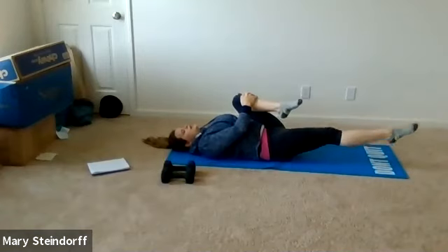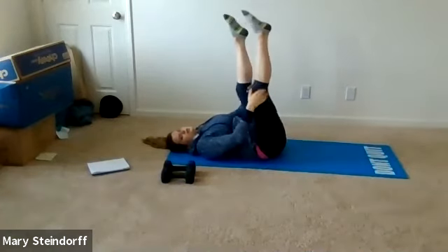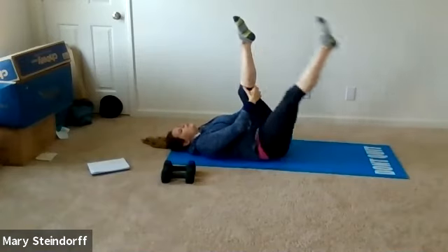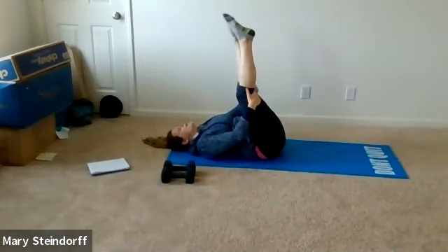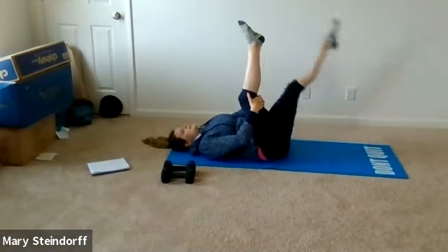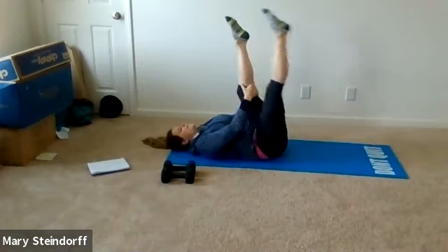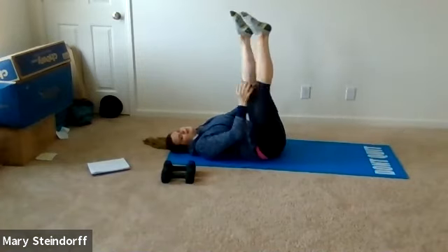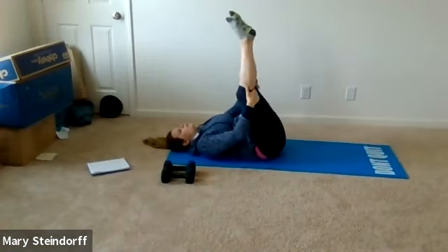We're going to have one leg up straight, grabbing behind the hamstring or calf, and you're going to alternate side to side. Still thinking about your core — if you want one foot down on the ground you can. Try to keep those legs nice and straight, shoulders staying relaxed. Go about one more to each side.